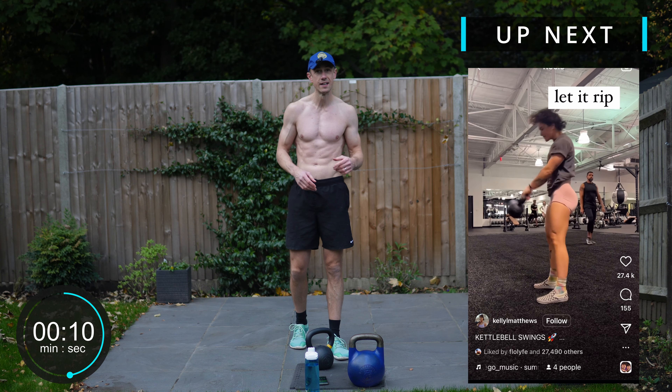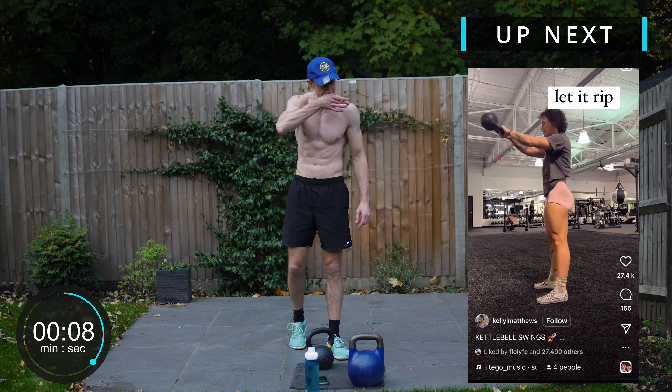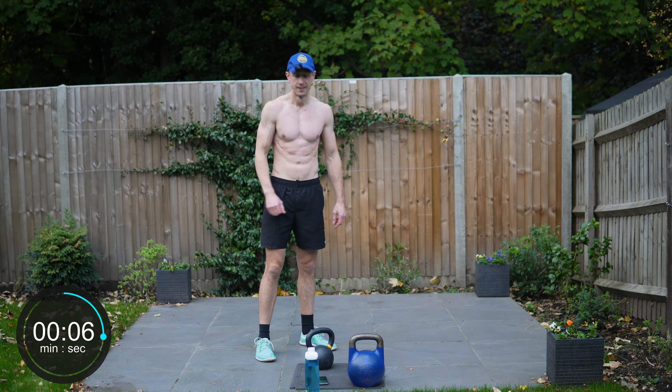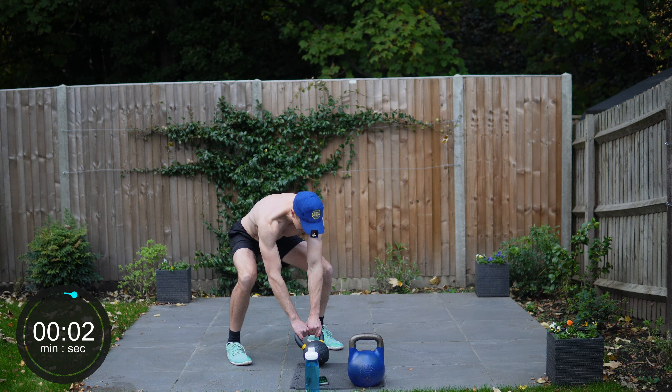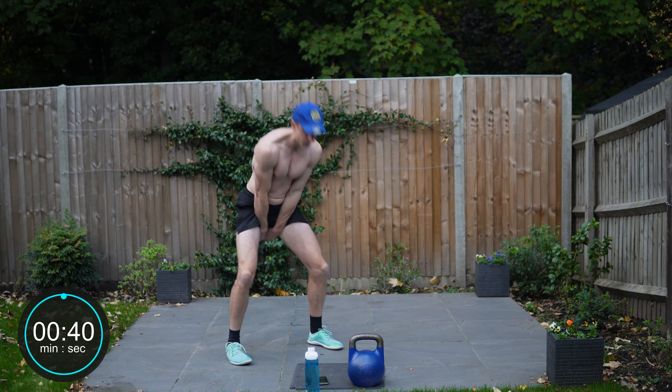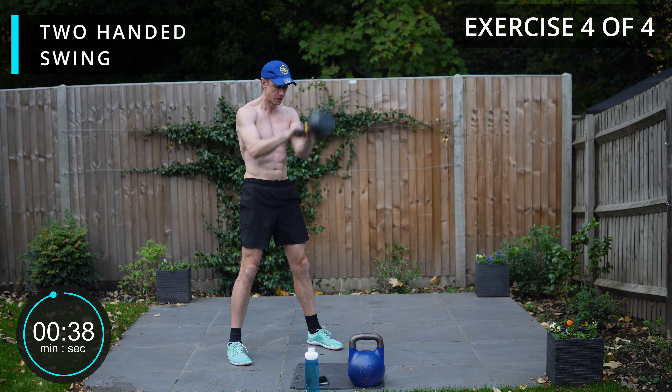Up next it's a swing — swing for the full 40, two-handed. If you're looking for a longer workout, just repeat this whole video as many times as you like. Get yourself set up and execute the full 40 for the two-handed swing.